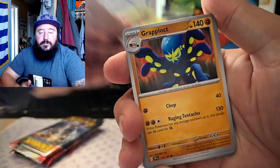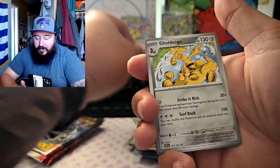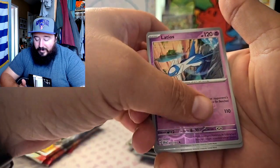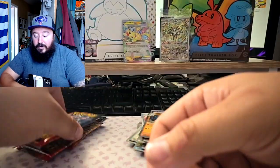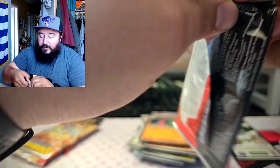Crabrawler, Emolga, a dinosaur, Drasna, Dragon Gold — guy on a skateboard — man, that's not Latios. Alright, let's get the big Latios on this one. Next one better be the big Latios. Oh okay, it's just a grass — I guess the Dawn, which I have like a hundred of, so that's huge.